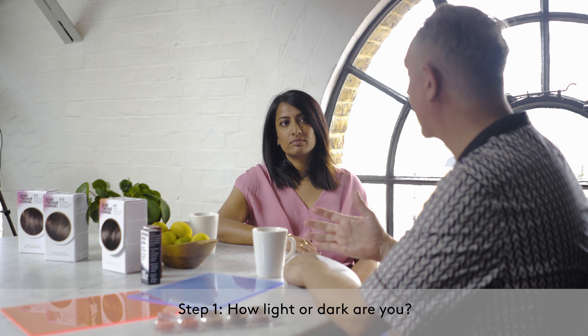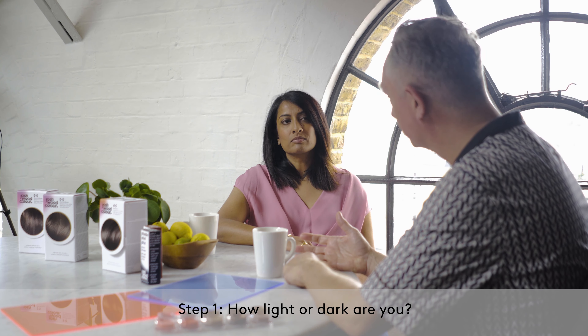The first step is understanding how light or dark you are. Our system is very simple: black to blonde, two to nine, with a hundred percent grey coverage.